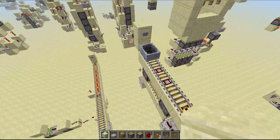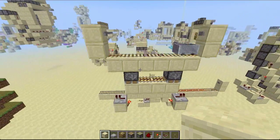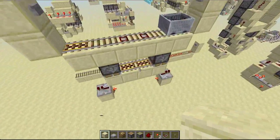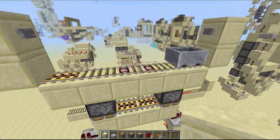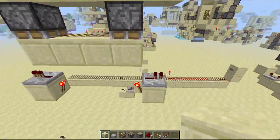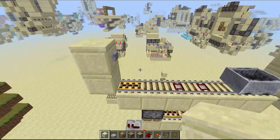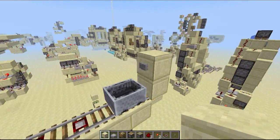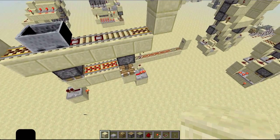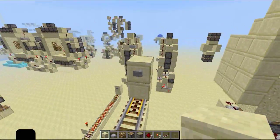Hey guys, I made a very compact minecart direction detection system, and it's one wide as well. This will tell which direction the minecart came from. If I make the minecart go in this direction, we can see that that repeater lights up, telling us that the minecart came from over here.